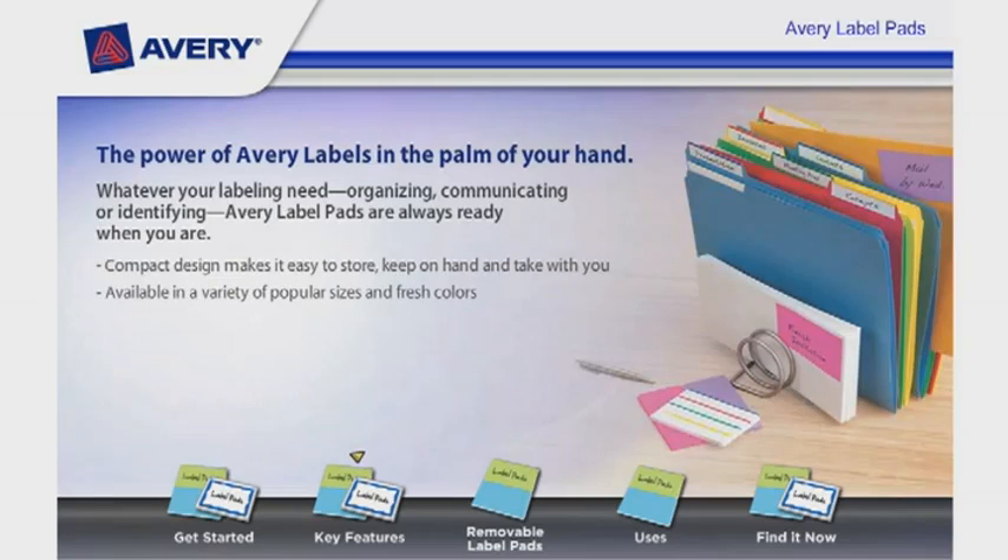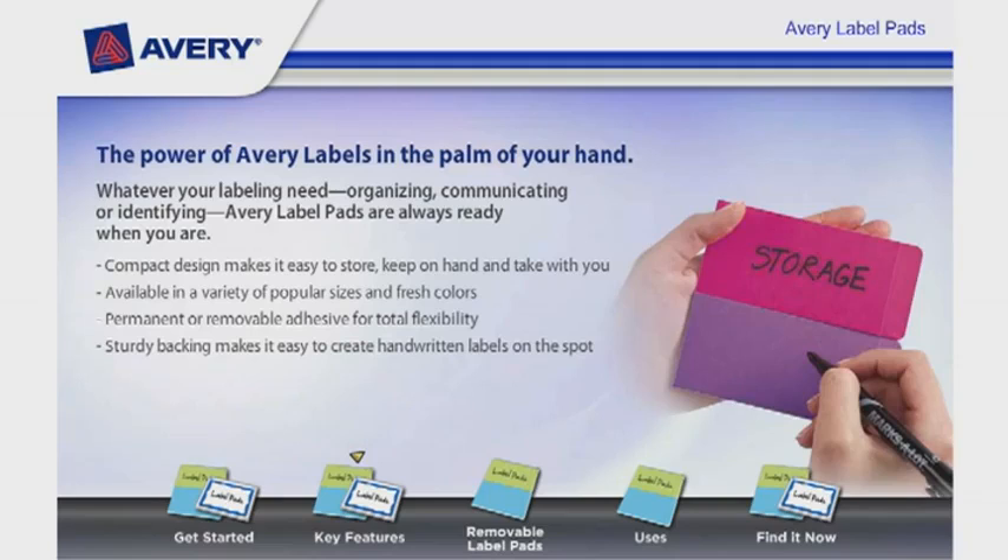The compact design makes it easy to store, keep on hand, and take with you. They are available in a variety of popular sizes and fresh colors. Choose permanent or removable adhesive for total flexibility.